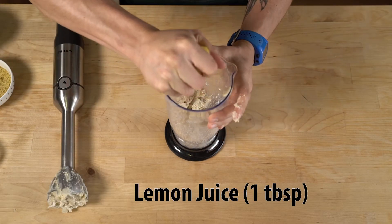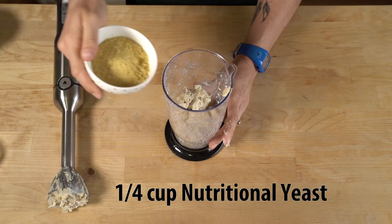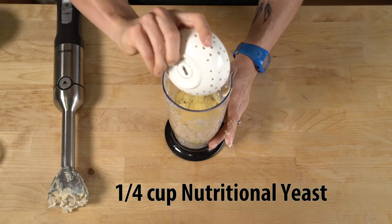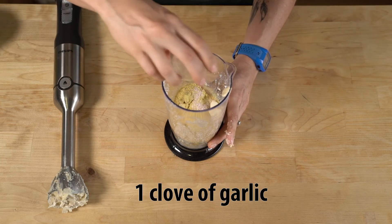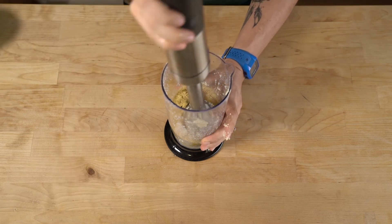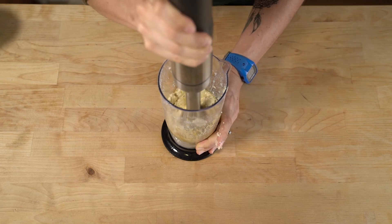Pop your lemon juice inside, your water, some nutritional yeast for the cheesy flavor, Himalayan pink salt, and a clove of garlic, and then re-blend all of the ingredients together to reach your final desired consistency.